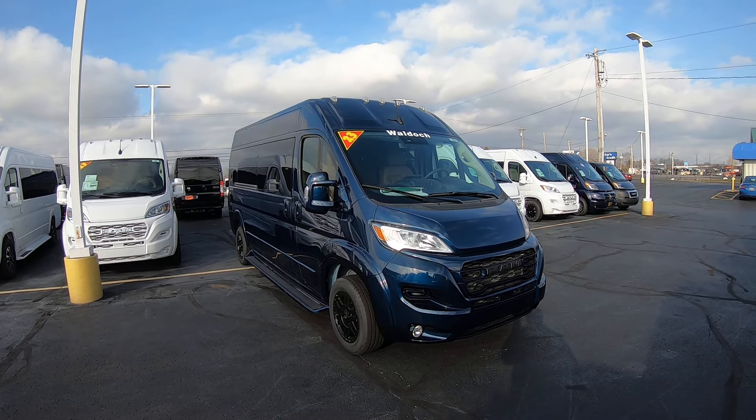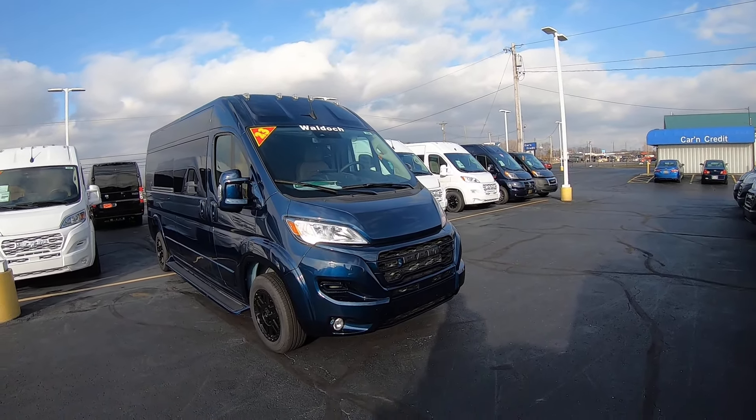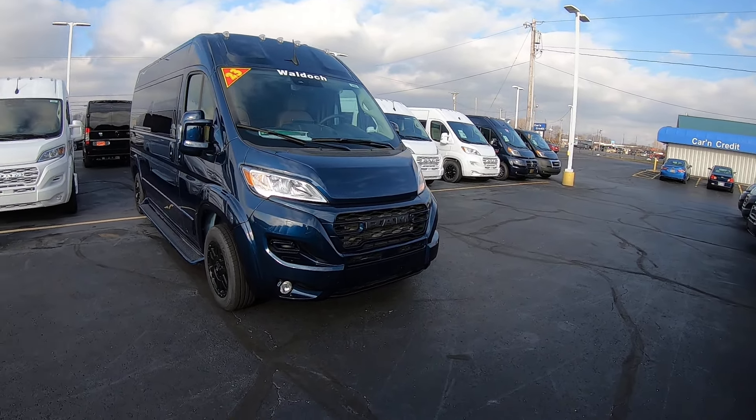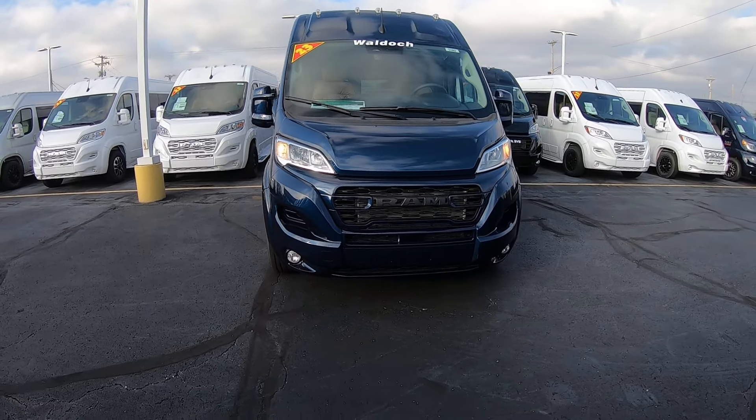It is a 2023 Ram Promaster Waldoch Galaxy 9-passenger conversion van built on the 159-inch wheelbase. It has a 3.6-liter Pentastar V6 engine, and it is painted Patriot Blue on the exterior.